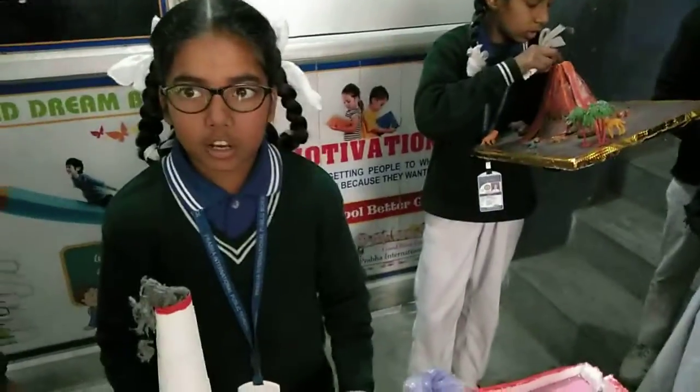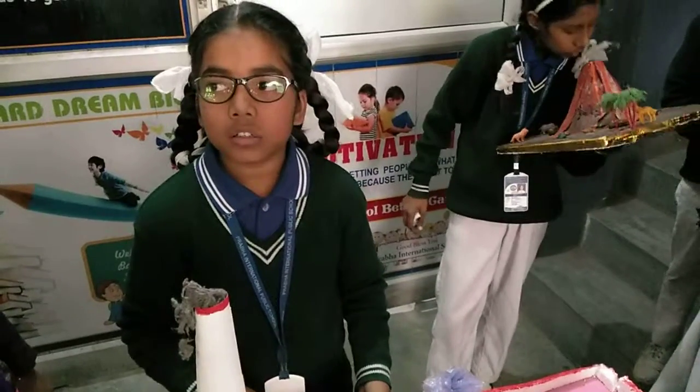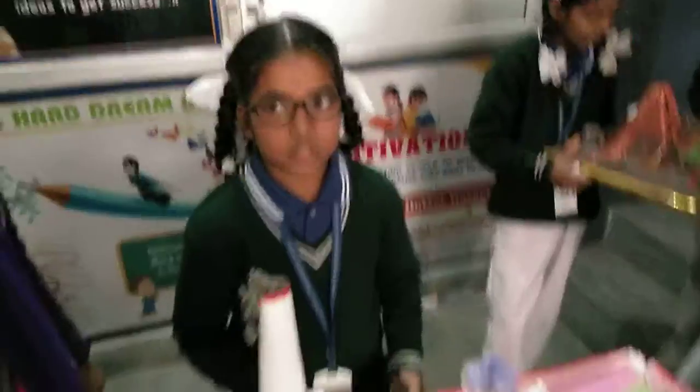Which materials have you used to make it? I am using watercolor, electronic light, and color. Very good. Thank you. Thank you.